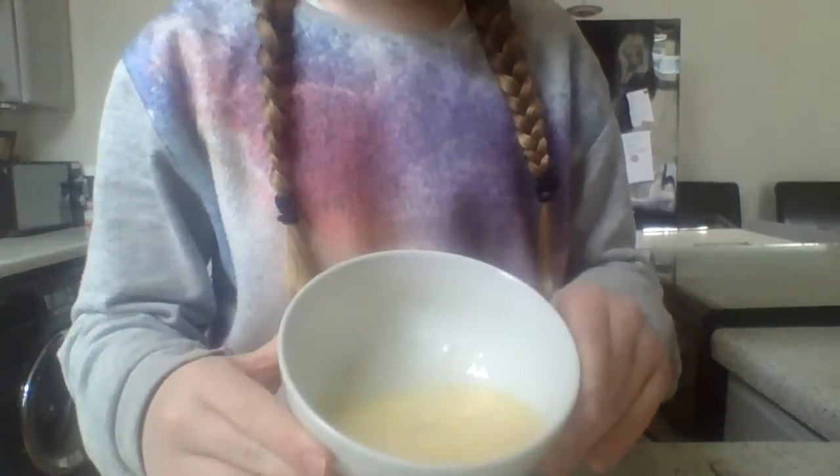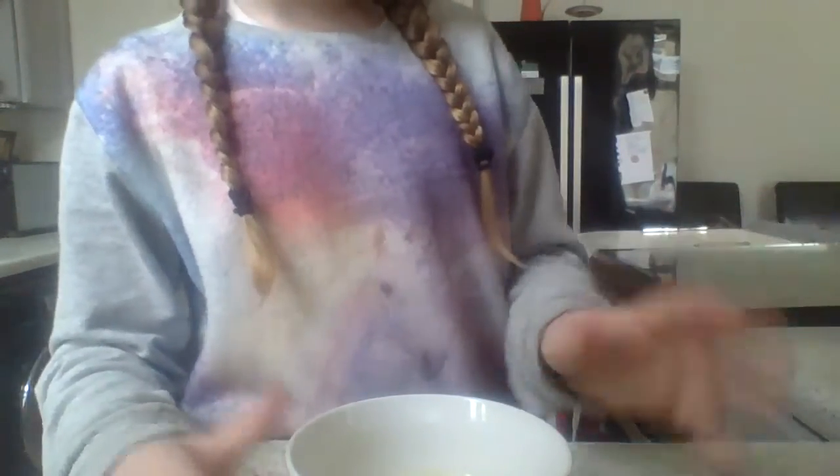I've already started the ingredient bit, so I'll run through it with you now. In my bowl, as you can see, I've got a creamy yellow mixture. What you're going to do is crack two eggs — or three eggs if you're really hungry — into the bowl. Make sure there are no egg shells. Then take your fork and whisk it until the egg yolks are broken. Then add two to three tablespoons of milk, and whisk it until it becomes the pastel yellow color.